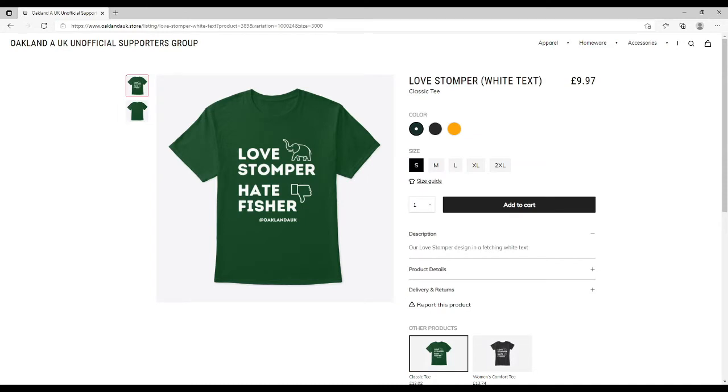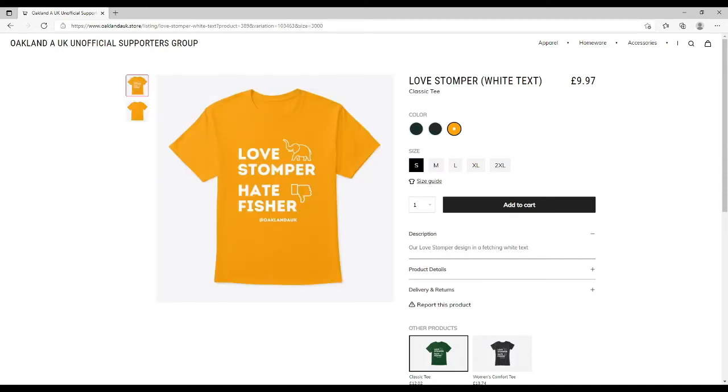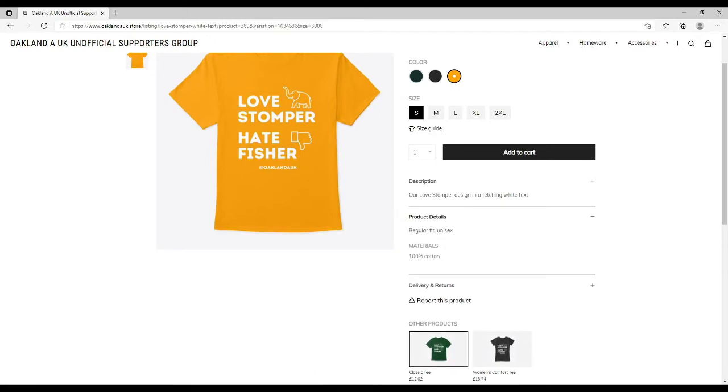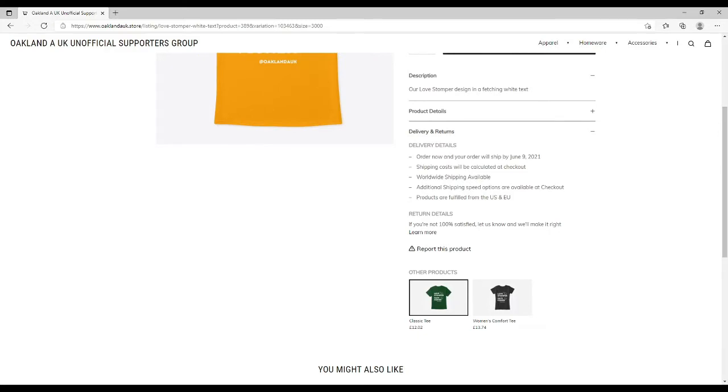Click through onto the product and you can see what options you have in terms of different colours and different sizes. You can click the size guide to see which one you need, and there are other details on the page about the product itself and also details on the delivery and returns process that Spring will implement.